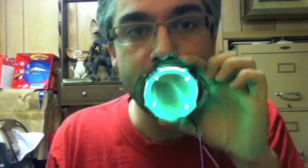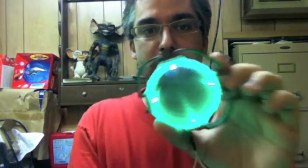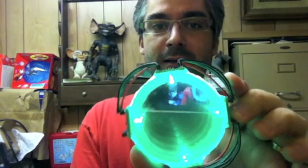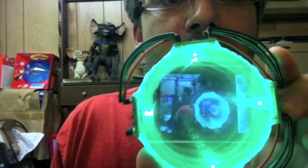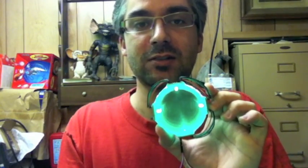I am Borg. So anywhere you want to put a hole, this is essentially a portal device. Oh look, I can see myself in myself in myself. It's pretty cool. So anyway, infinity mirror is a success. Now I just have to figure out how to put it in the bot.